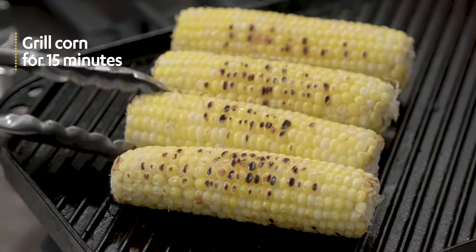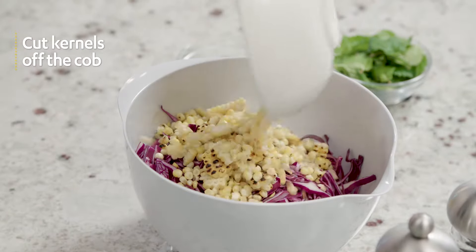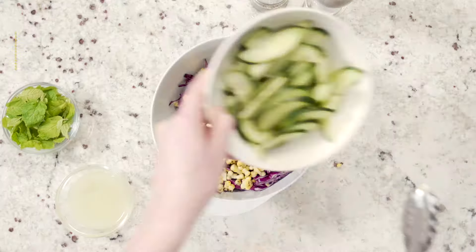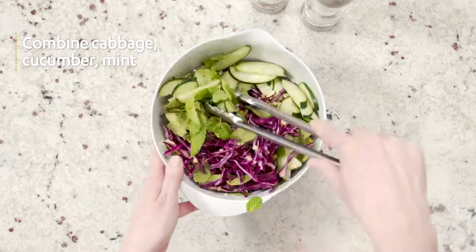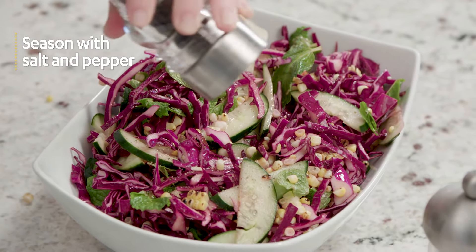Cook the corn for about 15 minutes until grill marks appear. Allow it to cool slightly and cut the kernels off the cob. In a large bowl place cabbage, cucumber, mint, and lime juice. Season with salt and pepper and toss to combine.